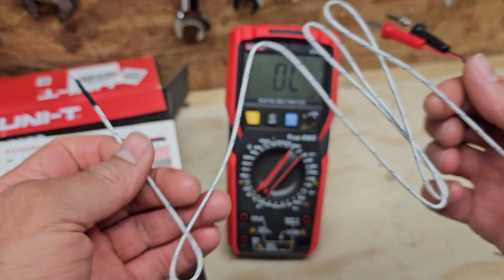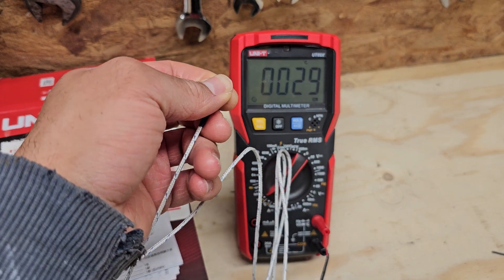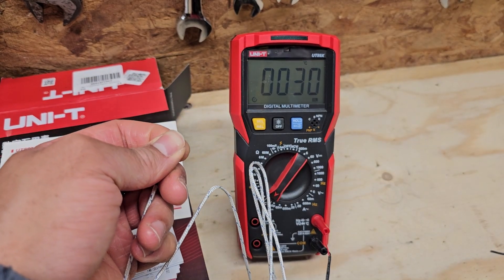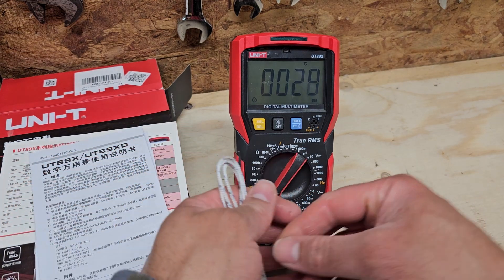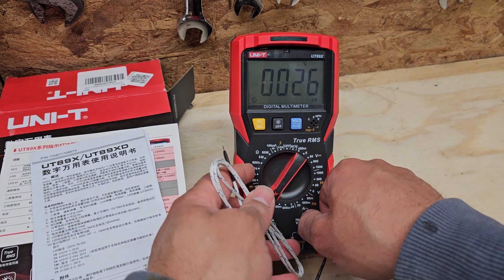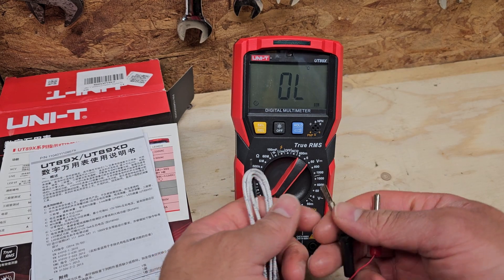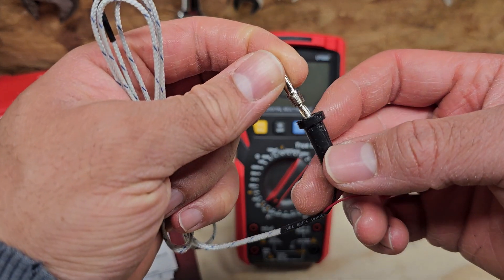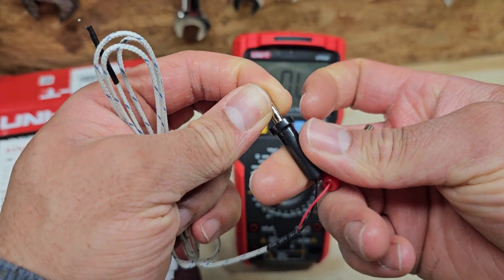Here's the thermocouple — as you can see I'm squeezing it between my thumb and finger and it's just warming up. As for accuracy, I don't know — I might do a more detailed review at a later point once I've used it a little bit more. The probe seems to have come apart slightly but I think it can just screw back on, so it's not a huge issue.